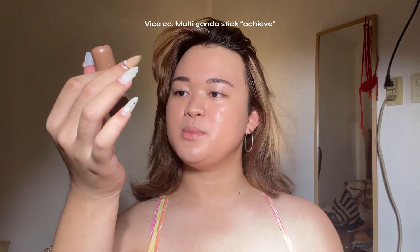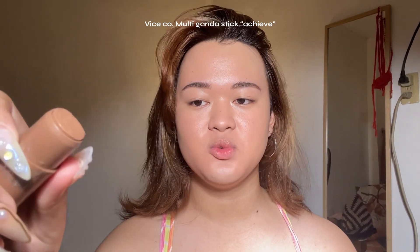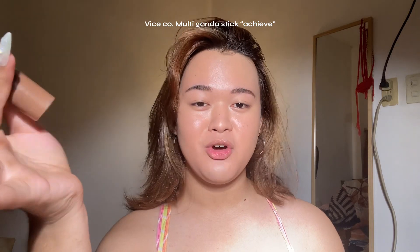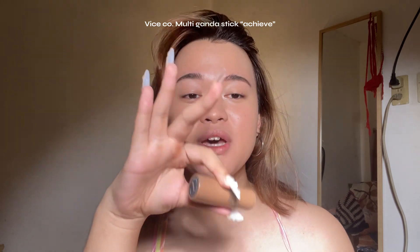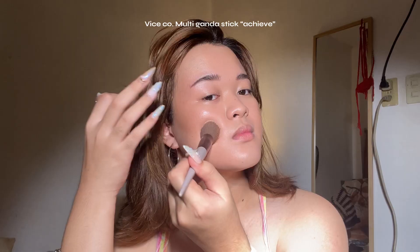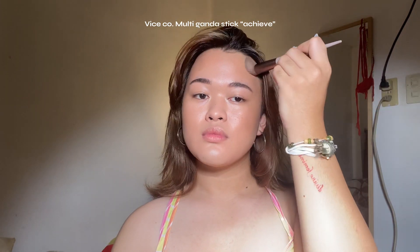Now I'm going to contour using the Vice Cosmetics Multi Ganda in the shade Achieve. I've used this like a hundred times already — I freaking love this one. I've had this since last year, probably around March, and I still have a lot left, so it's very worth it. I'm not sure if they still have this in stock, but honestly this is gold.